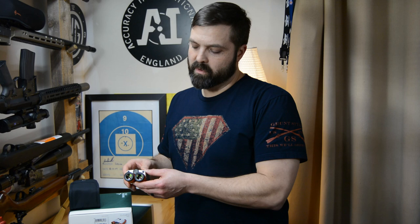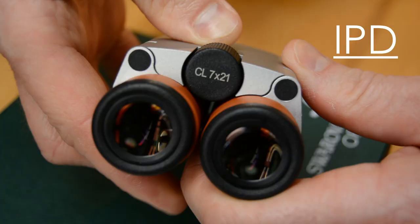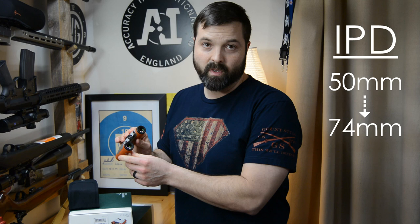As for the nuts and bolts specs, this new bino weighs in at 8.9 ounces and is waterproofed to 13 feet. For those of us with wide-set eyes, the IPD interpupillary distance goes from 50 millimeters up to 74. This little guy also has a pretty impressive field of view — about 405 feet at a thousand yards.